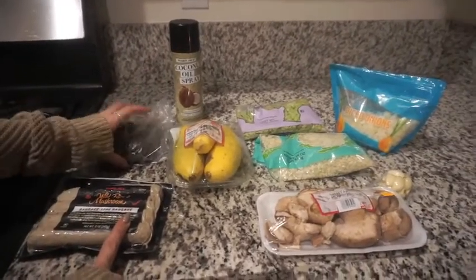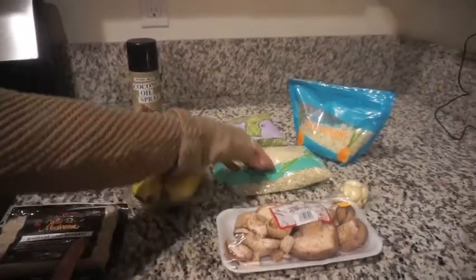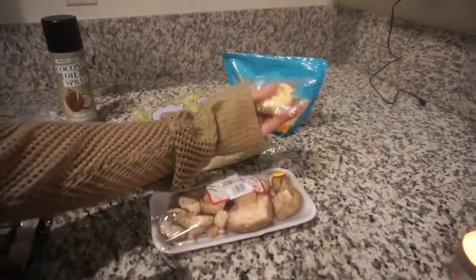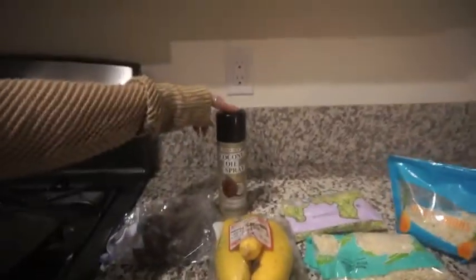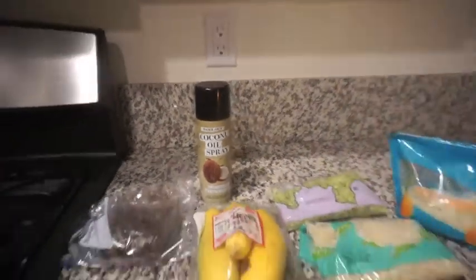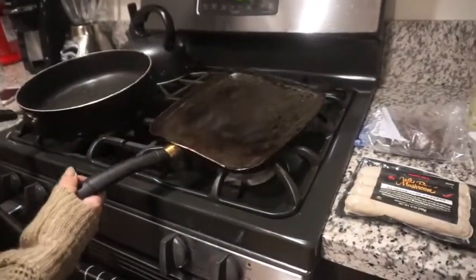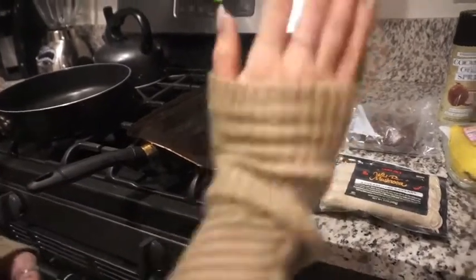We have lentils that are already opened, yellow squash, cauliflower rice, broccoli rice, diced onions, these cute little garlic things from Trader Joe's, shiitake mushrooms, and coconut oil spray. This is super easy — we're just going to use these pans and it doesn't take long to cook at all. We just need to chop everything.